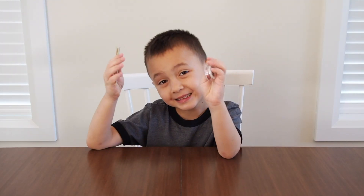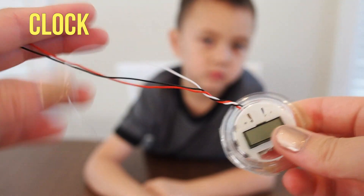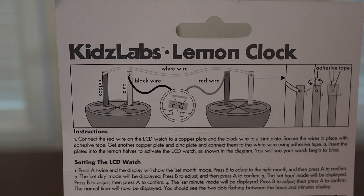So first up, we opened up our kit. Ours came with two copper electrodes and two zinc electrodes, as well as this clock and some wires. We followed our kit's instructions, but your kit might be different, so make sure you read the instructions first.